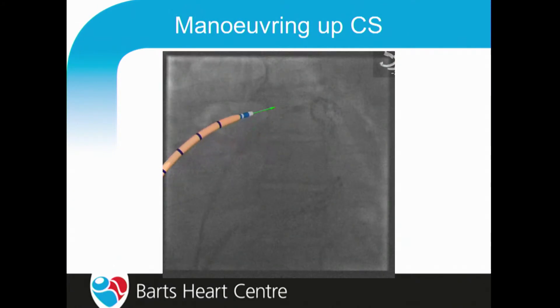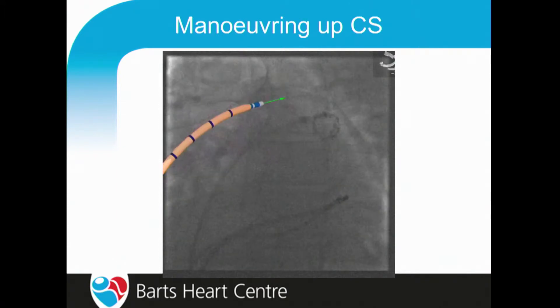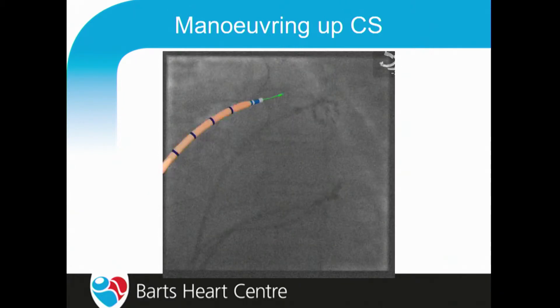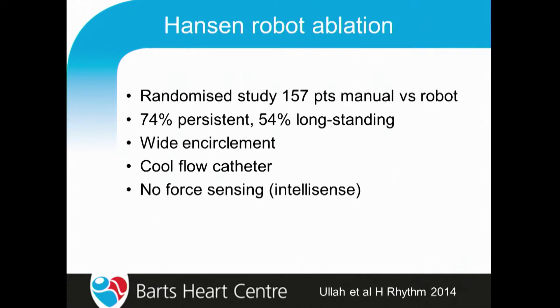It's actually very easy to get up to the coronary sinus, and again we don't do this with X-ray anymore. We just use Carto to navigate up the coronary sinus, and you can complete mitral isthmus lines without any difficulty using this technology and produce a nice circular lesion to create a line of block in the CS.